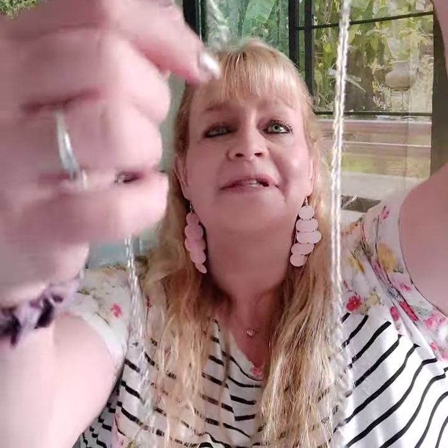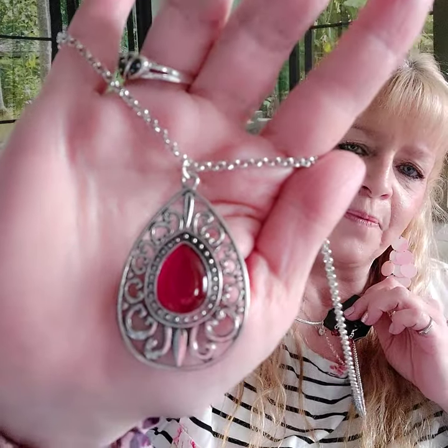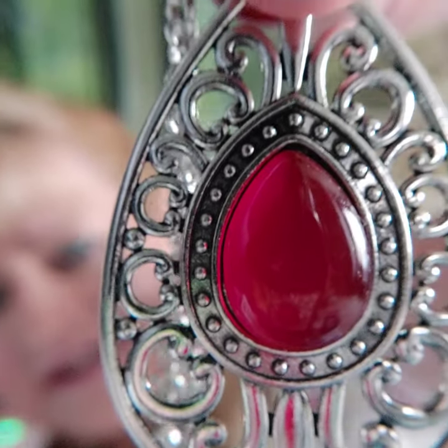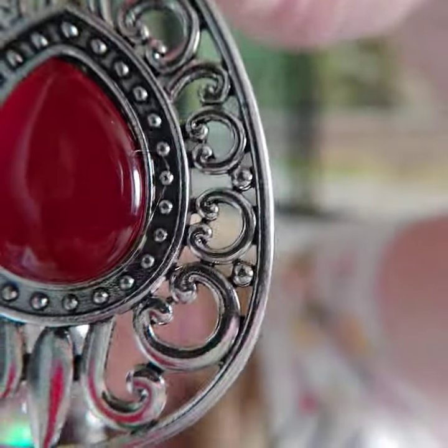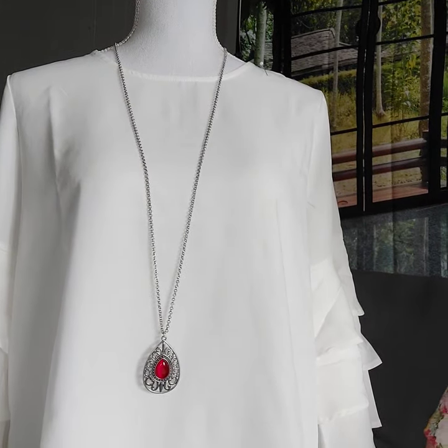Number seventeen is a long necklace with a red moonstone. There are your little red earrings, silver chain, and your pennant right there. Look at the hearts around that moonstone — such a gorgeous necklace. I found some jewelry that goes really well with this also. That's number seventeen.